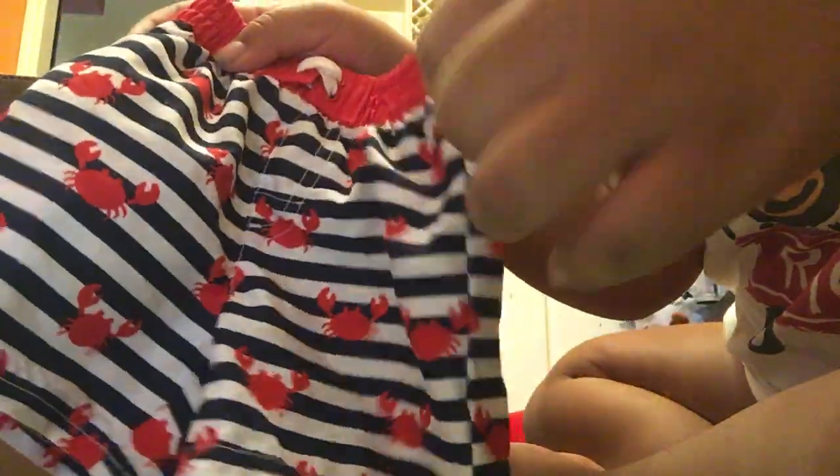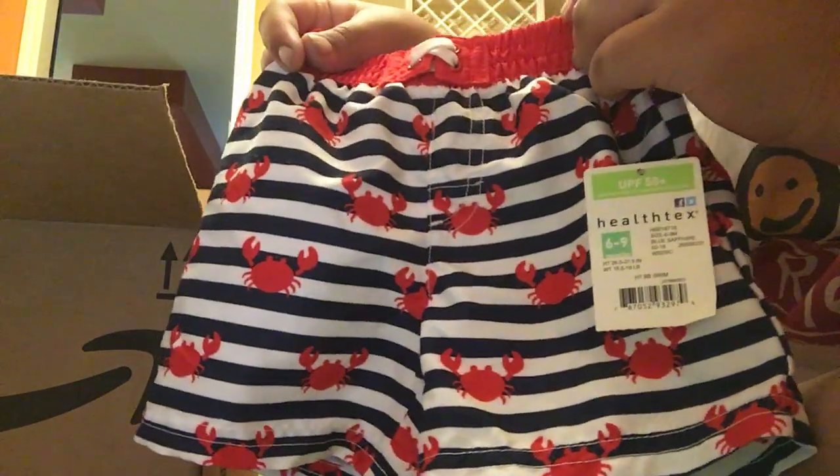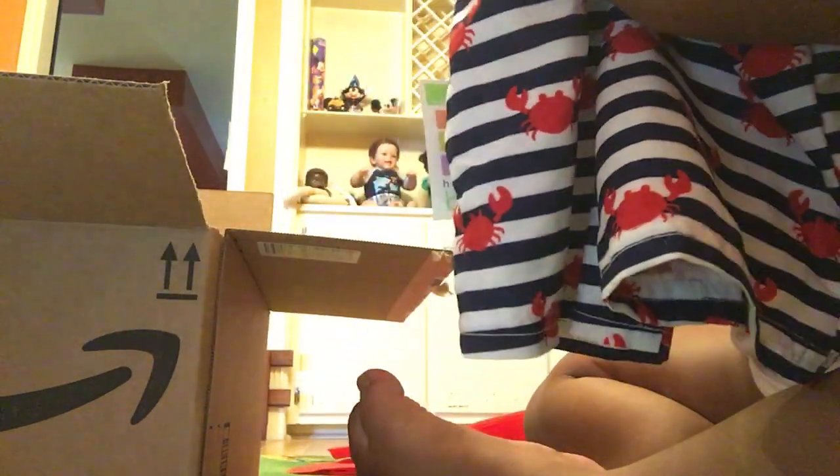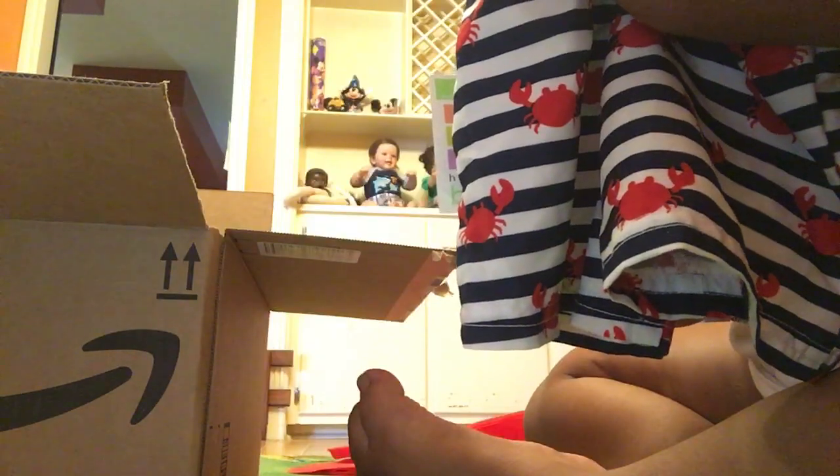He came with these little crab pants. I actually got these for Christmas — look at these little crab pants, they're so cute. I got just what Kelly Maple got, these same crab pants. They're 12 months, by Health Tech, so I'm going to have to try them on Liam. I always wanted them, and they still have a tag. That's super cute.